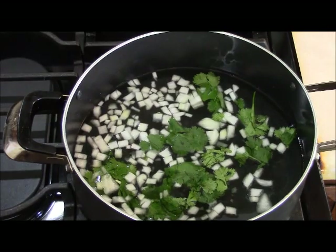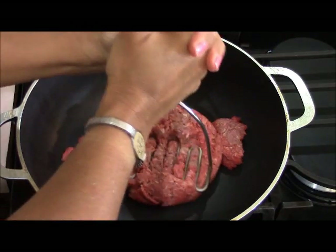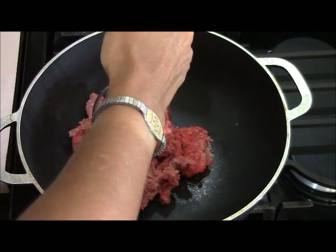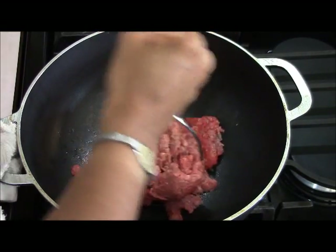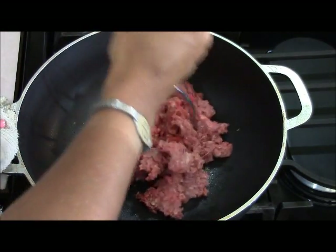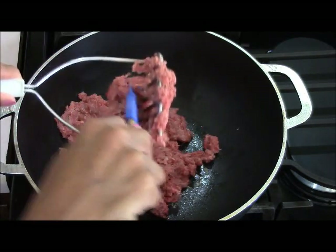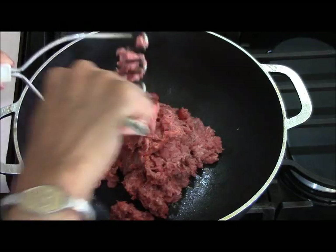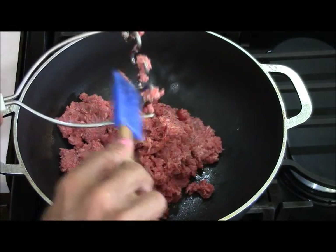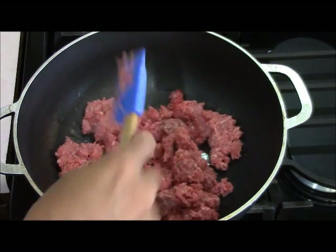Now let's move to the left side of the stove for the ground beef. I've put it in a pot and I'm using a potato masher to separate it — I want it to become loose meat. This pot gets really hot and the meat will start browning. I want it as loose as possible, kind of like when making meat pies. I keep things simple and don't like too many flavors overwhelming my palate — I want to actually taste the food.